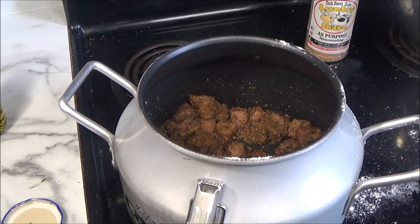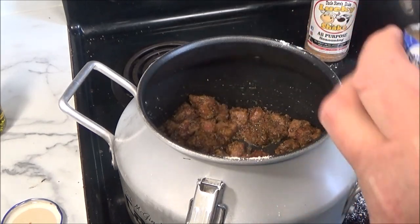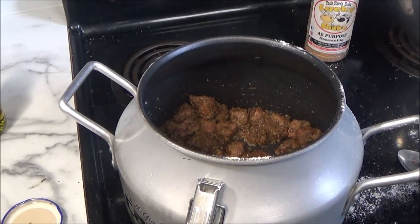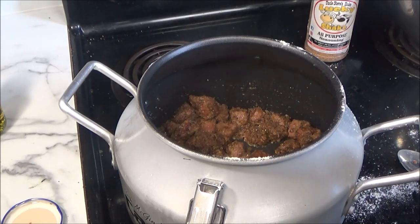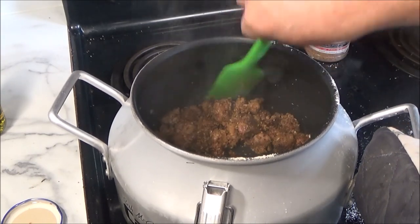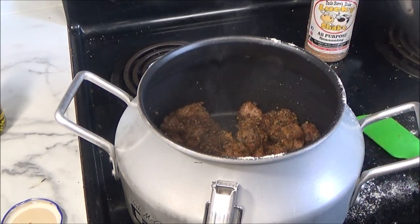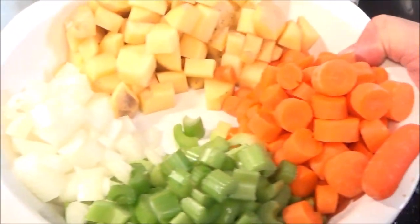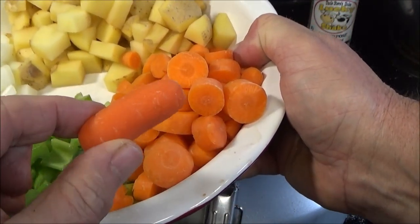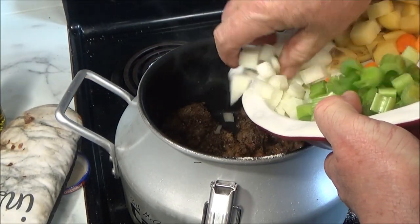Alright folks, we got that browned off pretty good. Now we're going to add a little bit of this fire roasted garlic. Put that in there. The smell coming off this thing is really good — that Uncle Steve's shake, the garlic already in there. When we start to smell that garlic pretty good, then we're going to add the rest of our ingredients, which I've cut up: some onions, some celery, some baby carrots. I cut them in little bite-sized pieces. Alright, we're going to toss them all in there and soften them up.